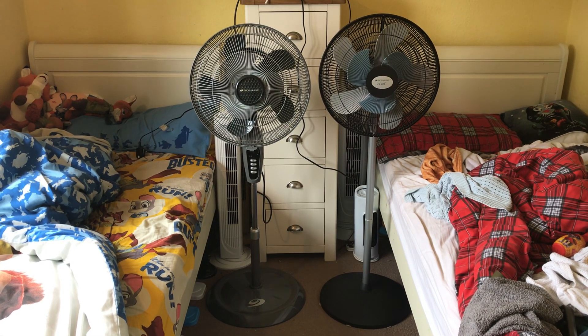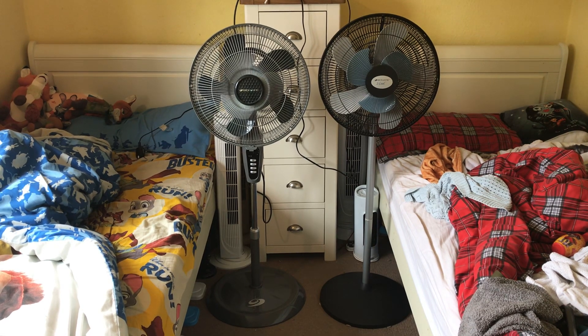Hello everybody. Today I have a fan comparison for you — it's a comparison I've always wanted to do. I also got requested it by a channel called Matteo Ballera, I think it's pronounced. Please correct me if I'm wrong.